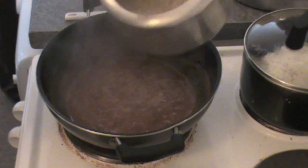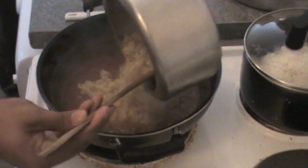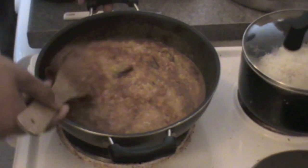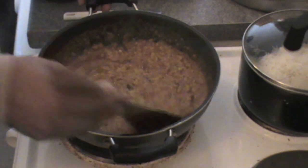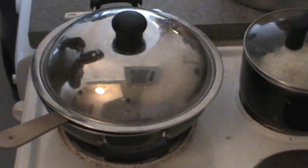Once all these things are cooked, add boiled dal. You can use masoor dal or arhar dal for making this rasam. Just mix everything together. It's already looking very nice and you can adjust the consistency with water according to your taste.